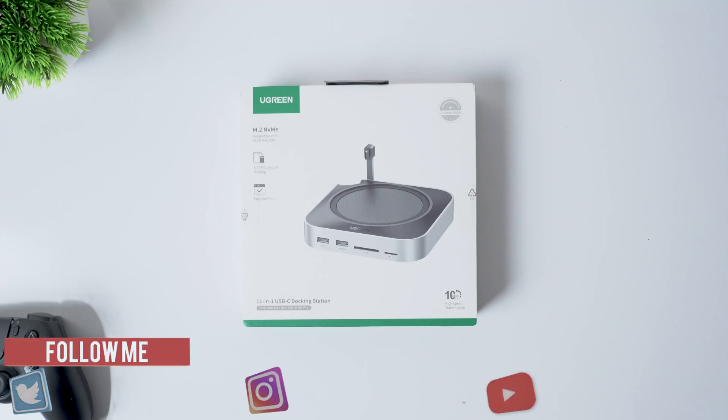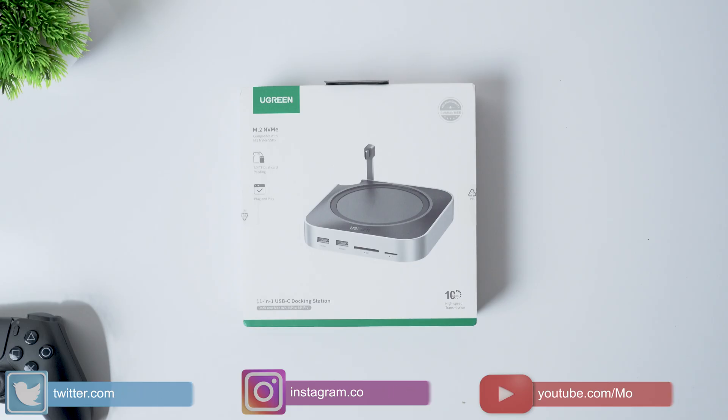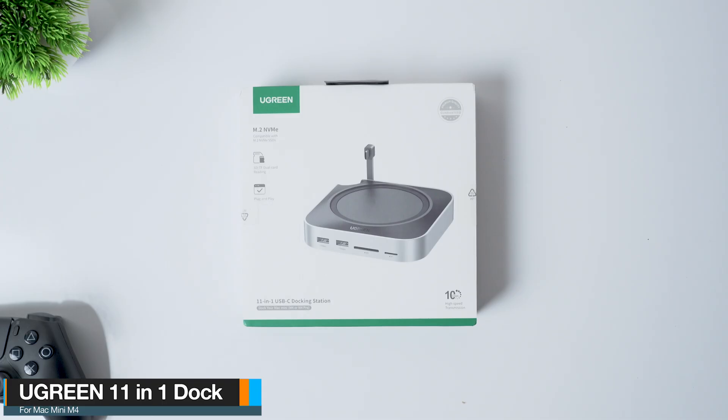If you are using a Mac Mini, there is one accessory that almost nobody talks about, but once you add it to your setup, you'll wonder how you ever managed without it. This is a docking station from Ugreen and in this video, I'll show you why this might be one of the most practical upgrades you can make for a Mac Mini. Let's dive in.